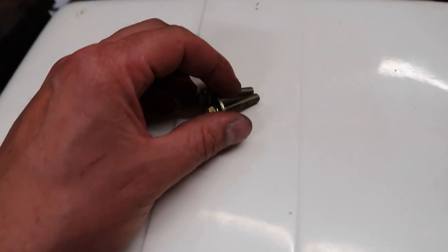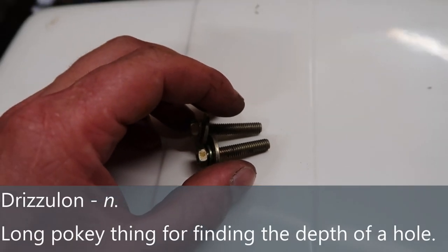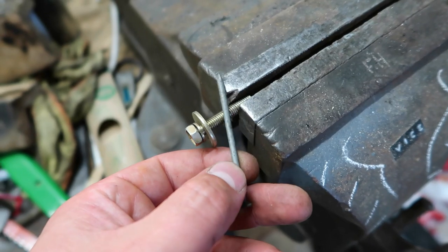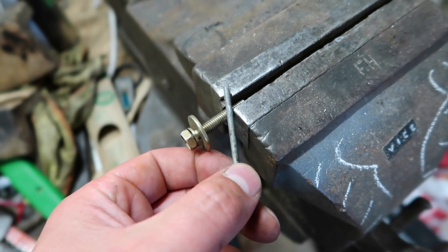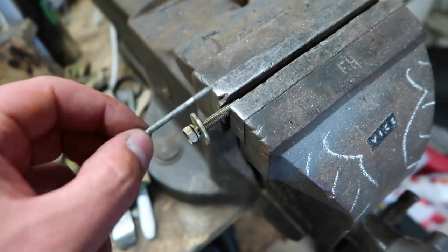They're too long, so I'm going to gauge the depth of the hole with a drizzilon — which is a nail. There's a mark on the nail; I'll hold it up against that and cut it down to length, file the ends, and then they should insert from tip to base in one smooth motion.